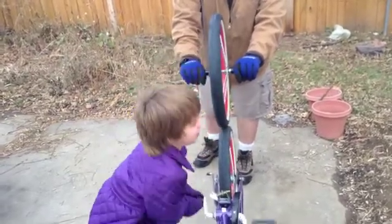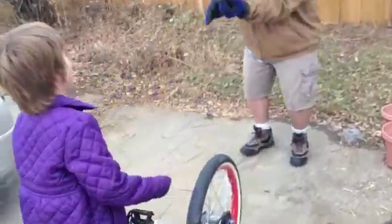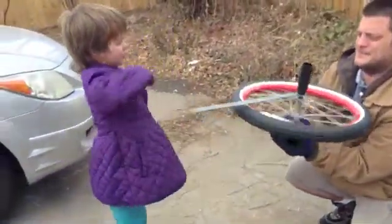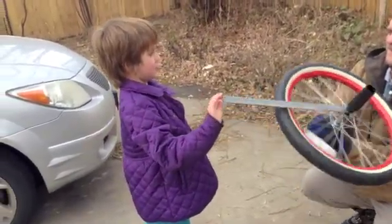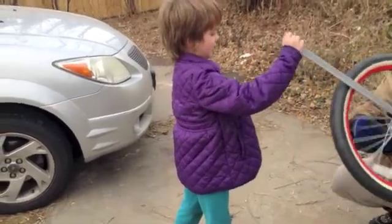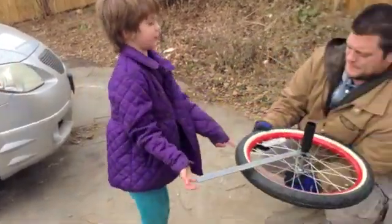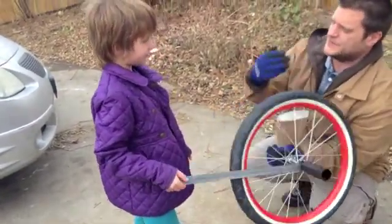Like Veritasium — Veritasium and Smarter Every Day. When Veritasium was trying to explain this, his wheel was on a rope. It was actually looping the other way. So it acts as if the force was applied on the other side. So it's spinning this direction — when you push here, it goes 90 degrees and it falls over.